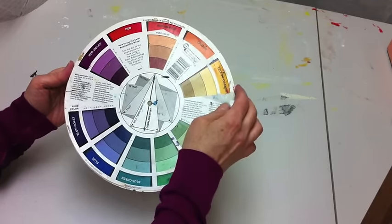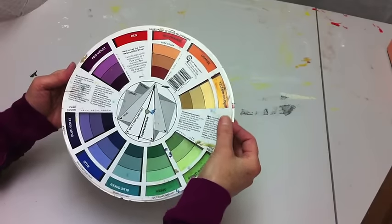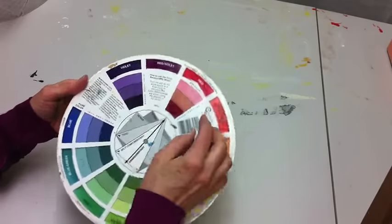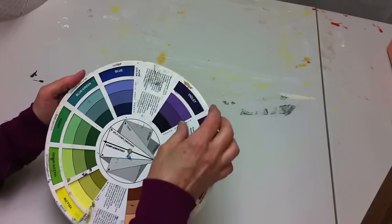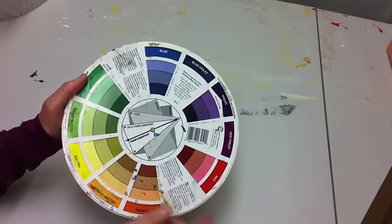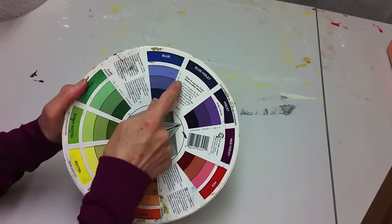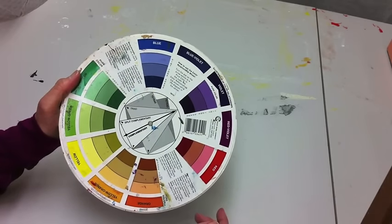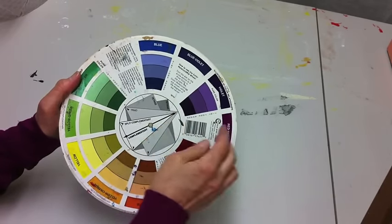Another thing the color wheel shows is tints, tones, and shades. If you turn the color wheel to blue, tint, tone, and shade show up here. Tint is adding white, tone is adding gray, and shade is adding black. So it shows you what you're going to get.